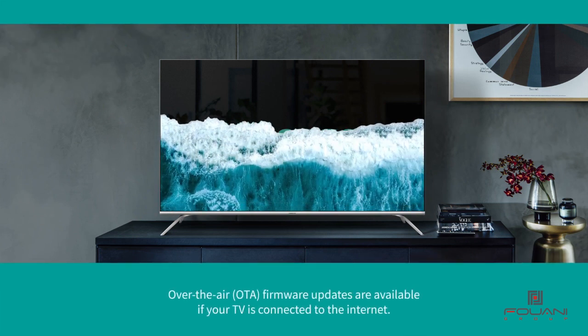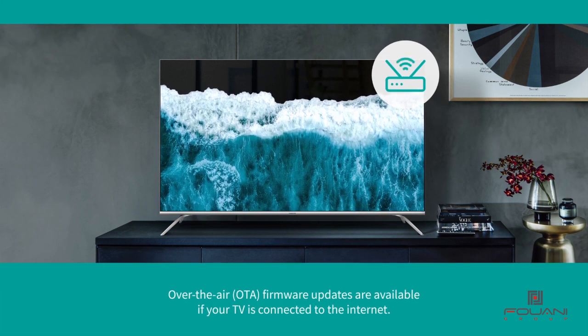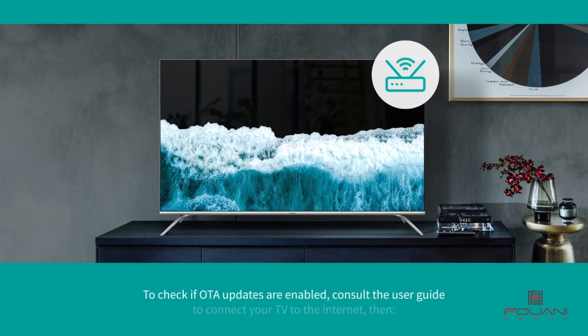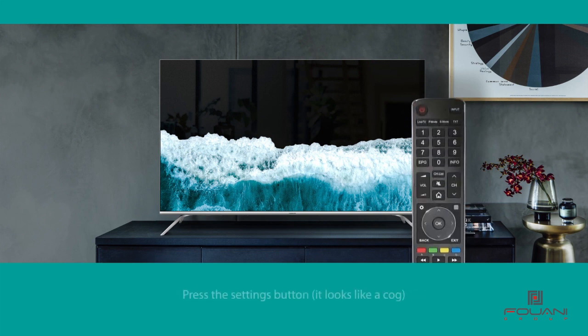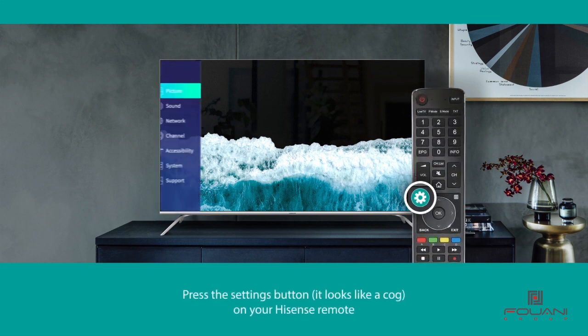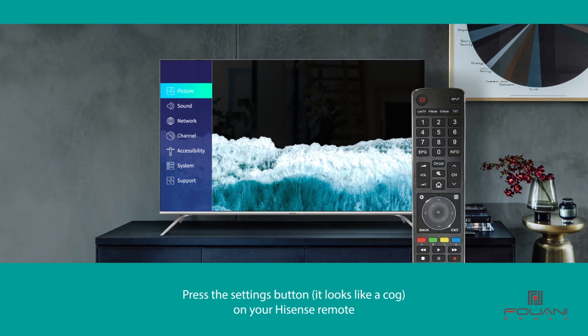Over-the-air firmware updates are available if your TV is connected to the internet. To check if OTA updates are enabled, consult the user guide to connect your TV to the internet, then press the settings button on your Hisense remote — it looks like a cog above the arrow keys.